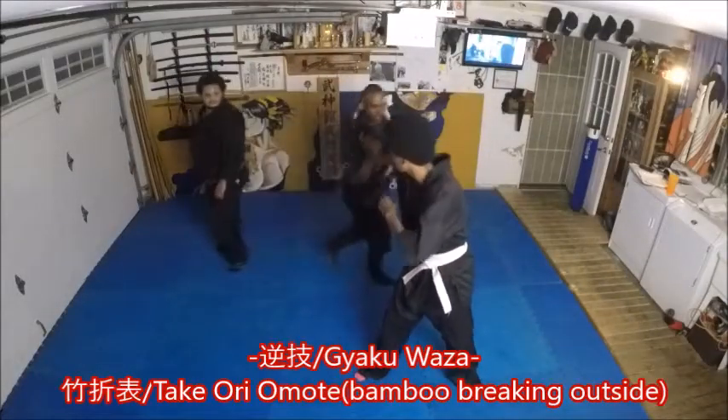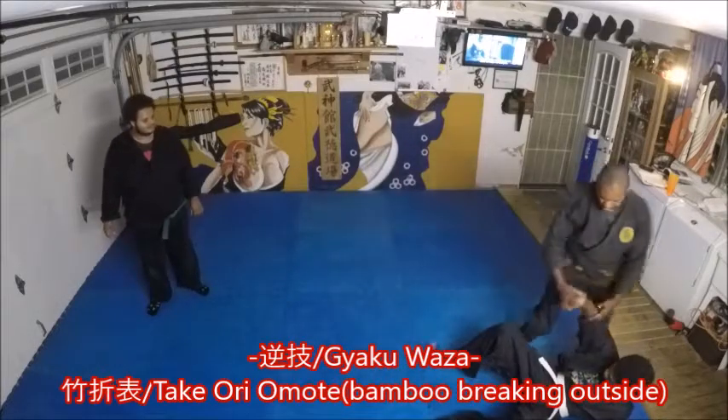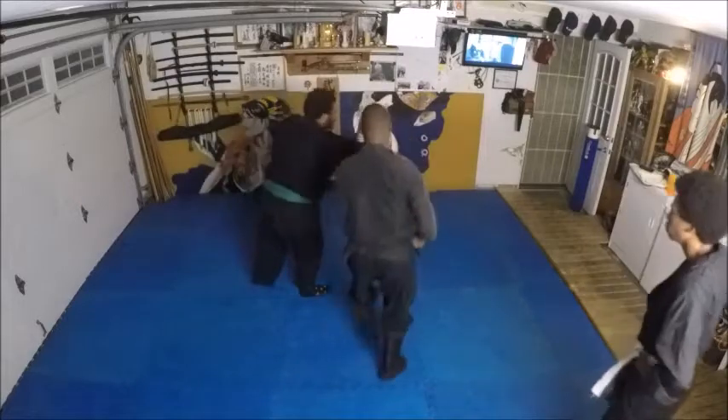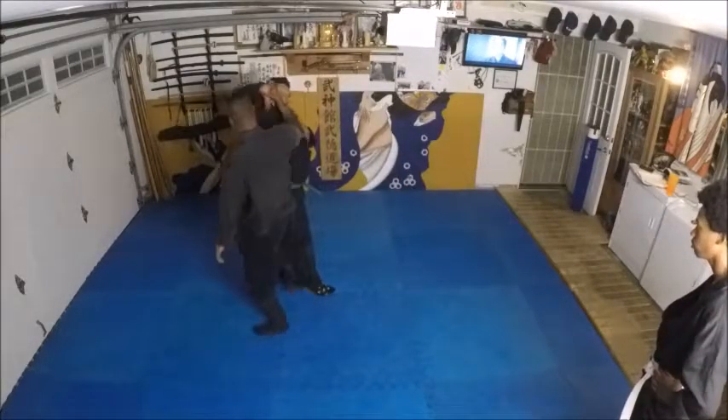I'll go here, make a switch hands, and then go up, so here, left, pass to the right, go up, and down.